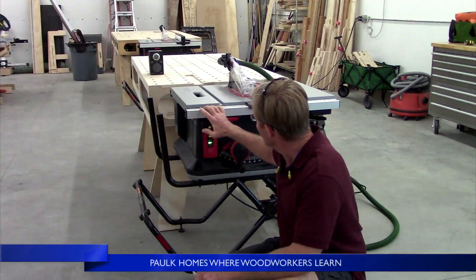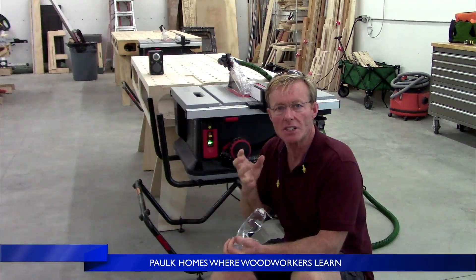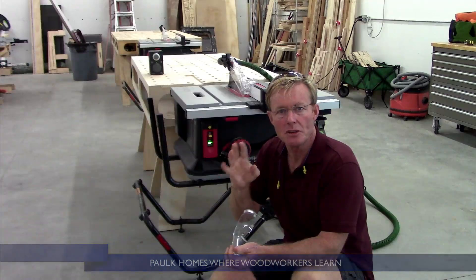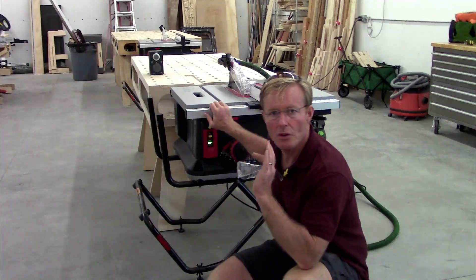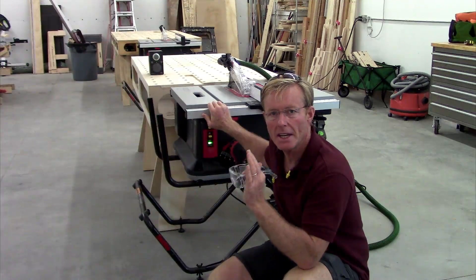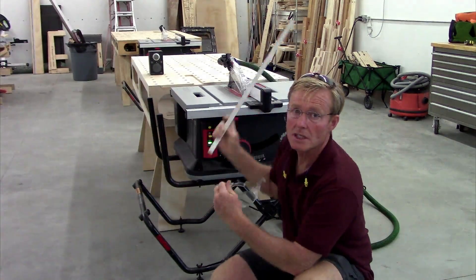This is the SawStop saw with the brake that will stop the blade instantly if anything conductive comes in contact with the blade, particularly designed to protect you from cutting yourself or creating a lot of damage. It also will actuate the brake if you push through conductive materials such as metal and wet woods.